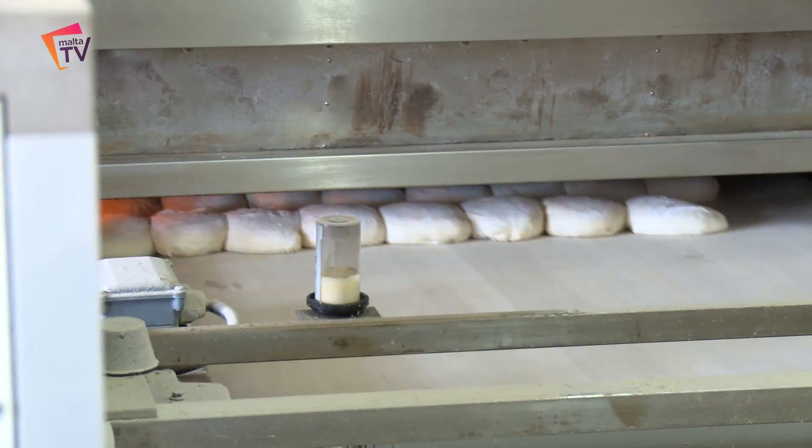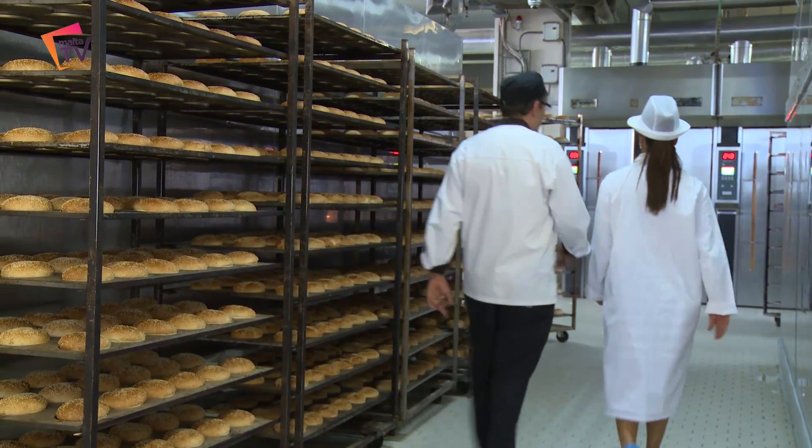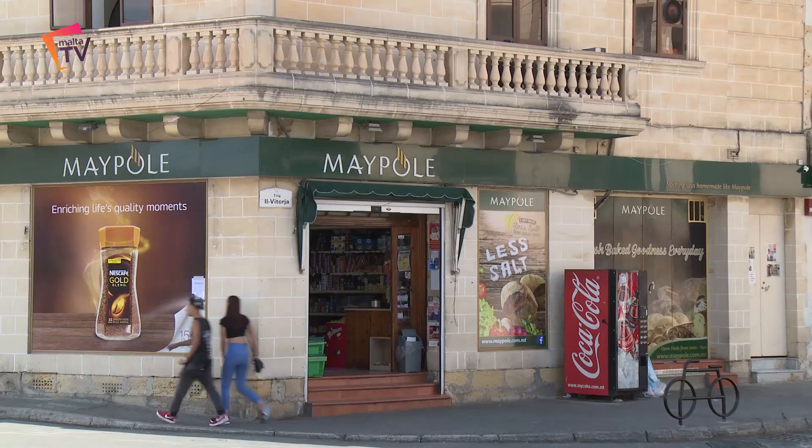So what's happening now? The bread is in the oven and it takes one hour to bake. And then that's the end? Yes — it comes out from the oven, comes down on the corn fire, into the crates and into the shops.